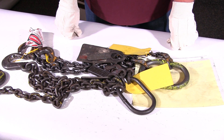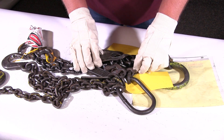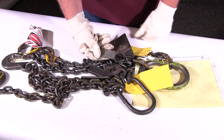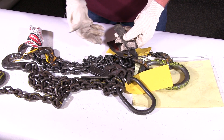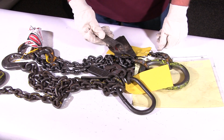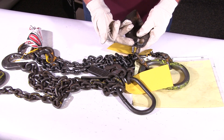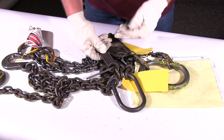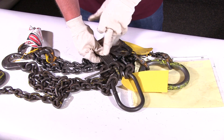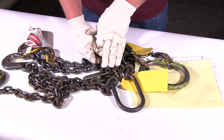Here are two examples that you would not want to have in service. This chain here — you can see the tag is actually damaged and getting stretched out. That happens to a lot of tags, but this manufacturer chose to use a GAC to hold the tag on. We prefer to use an alloy tag affixed directly to the coupling link — it's a lot stronger and it's going to last a lot longer.